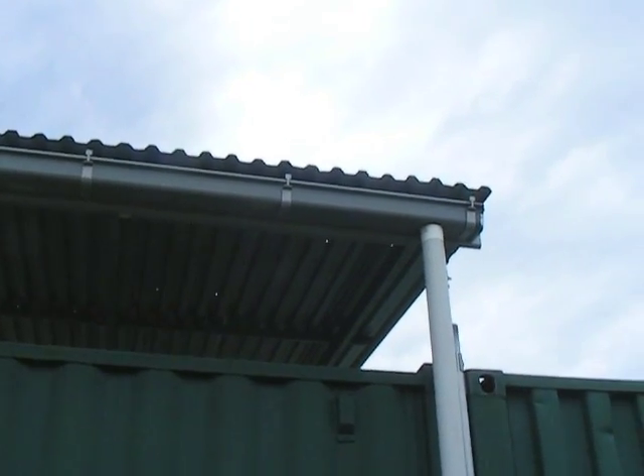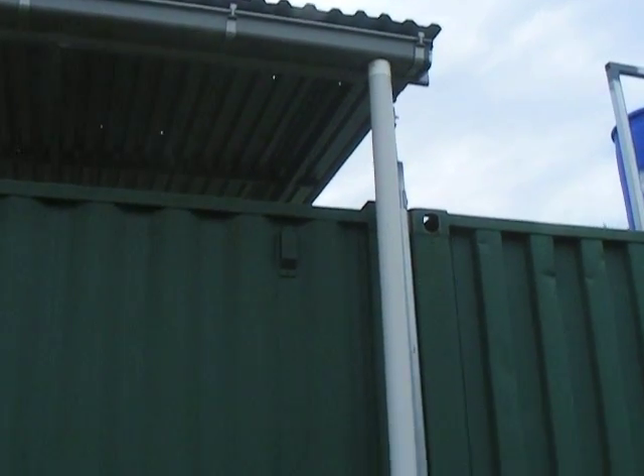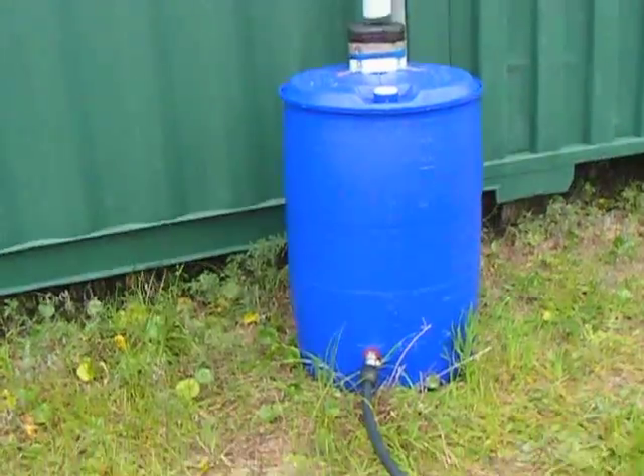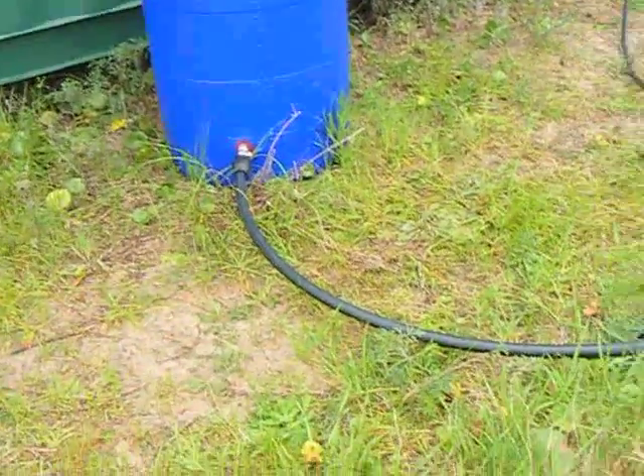I collect the water off the sunshade roof along the gutter and down the downpipe. I've got a filter which traps the leaves, and that goes into a 200 litre tank.